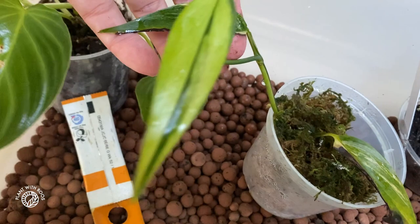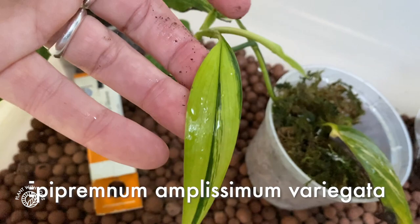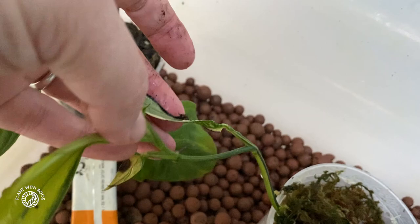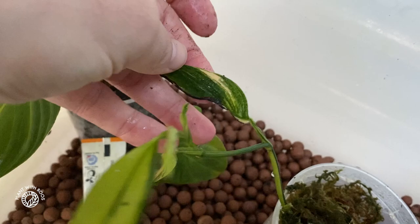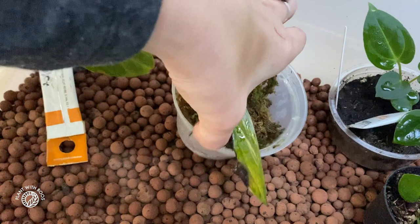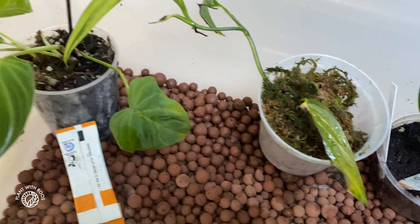Then we have this Epipremnum Amplissimum Variegata that I bought at the Ham plant market - if you want to see my tour of the plant market, check it out here. It looks nice, it's coming back. I had this in a prop box that was a bit too small - all the yellow browned off. This was a half-moon leaf that just does not look nice anymore. And then from a very small leaf it grew back to this, and it's growing another one at the top. So that's growing okay. It is in moss, which I really don't like myself, but I'm going to leave it in there for now.